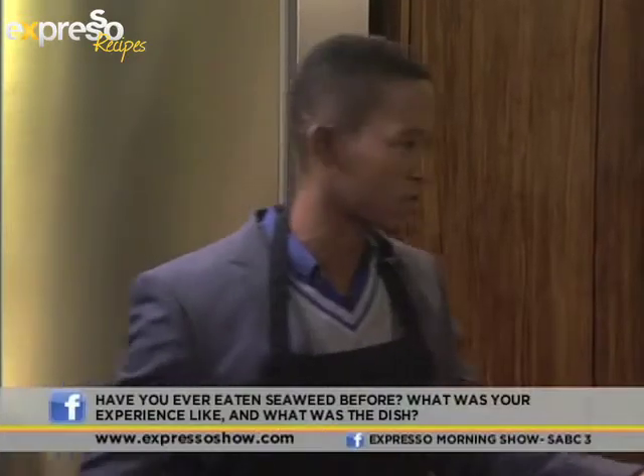Today's food theme is seaweed. Can you imagine? We're cooking all things seaweed. Have you ever eaten seaweed? If you have, do tell us on our Facebook page, Expresso Morning Show, SABC3. What was your seaweed experience? But most of us have, so yes, we have.